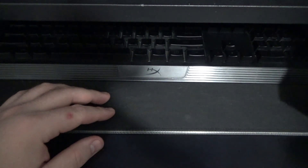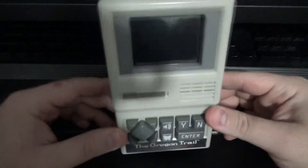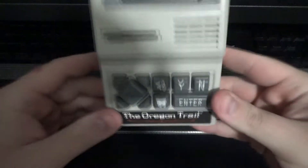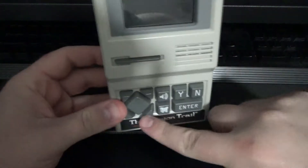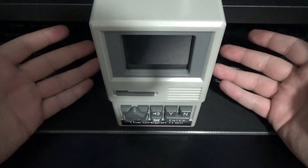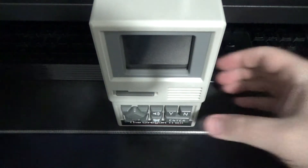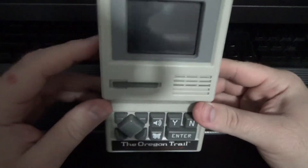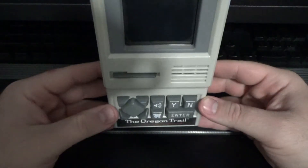First off, I'll just show it — it is the Oregon Trail handheld. If you're not familiar with the Oregon Trail, as opposed to the Oregon Trail with its zombified stuff, it looks like this. And now you know what the Oregon Trail looks like. So what does this thing have? Well, by looking at it, it's a handheld and you can play the Oregon Trail with it. What more do you want?